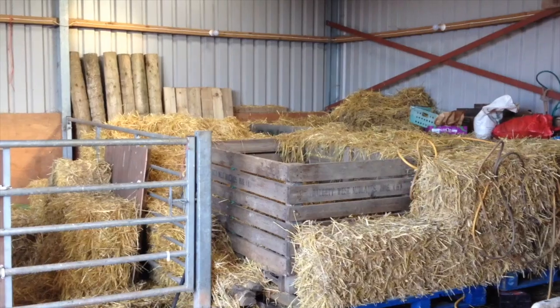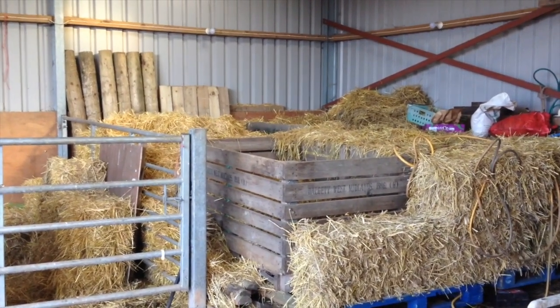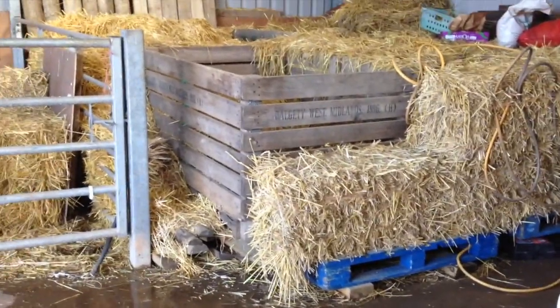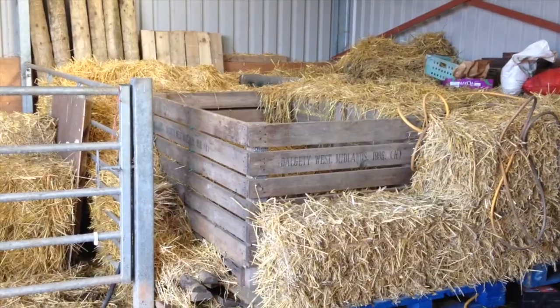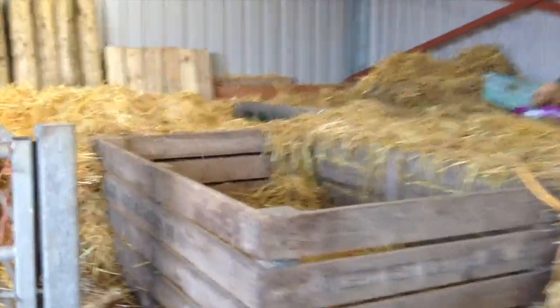I'll just show you quickly how we're storing them. This is a temporary storage space that we've borrowed — we're currently building our own barn. Very simply, we've got pallets on the ground, raised up potato boxes, ton potato boxes on top, and then all completely packed in with straw bales. The front one we've been taking away because it's pretty well empty now.